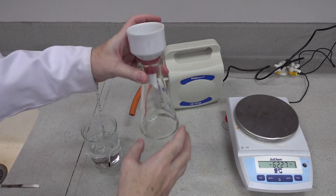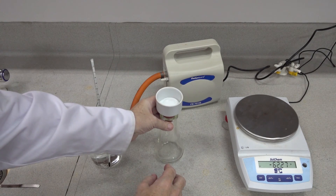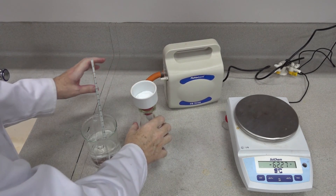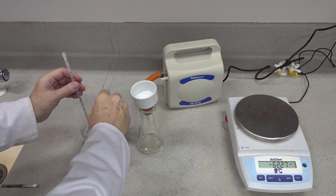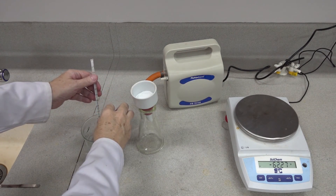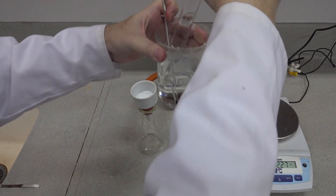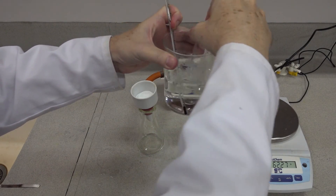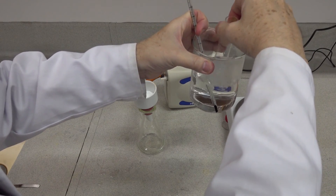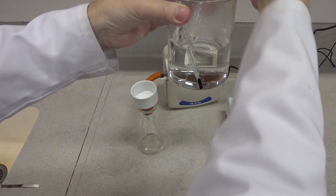We'll use a clean flask — a sidearm flask and funnel — in case we need to recover any of the liquid that passes through. Connect to the pump. Very nearly all dissolved; temperature is still 72 as we keep it in the water bath. And there — now it's totally dissolved. Let's just move the thermometer out of the way.